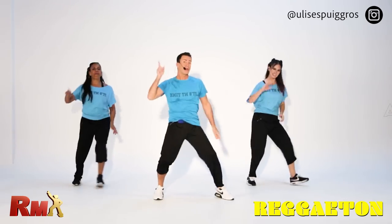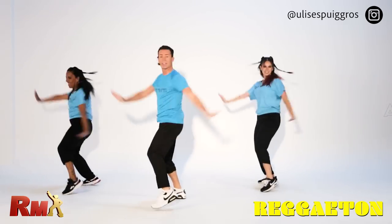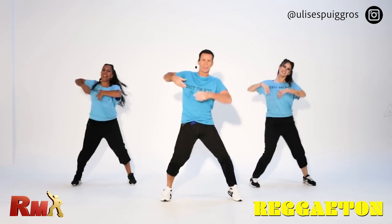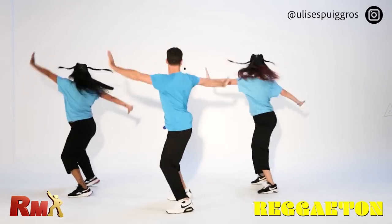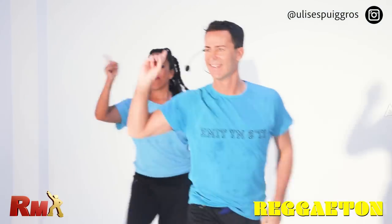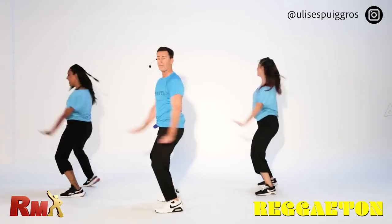Perreo. Finger. To the front — use your head front and back. Turn. Yes. Finger. Front. Turn, one more time. Pose. Finger. To the front — remember to watch front and back.